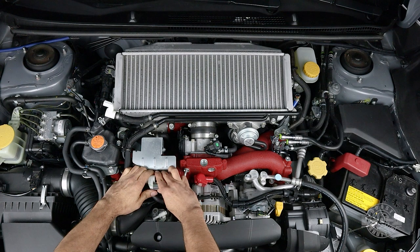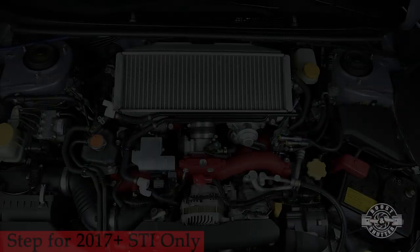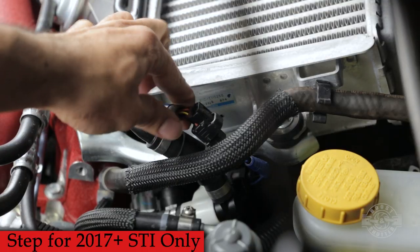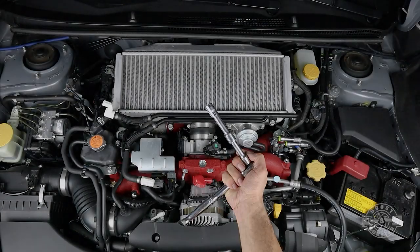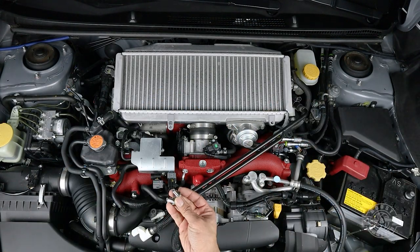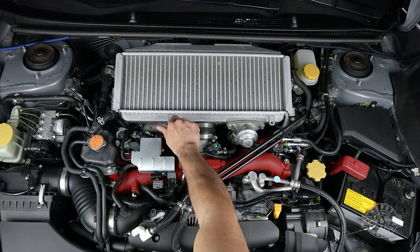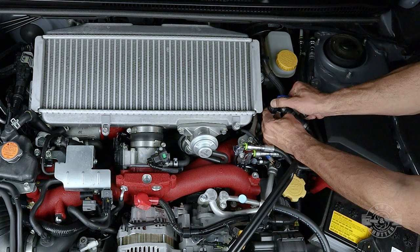While we're on the passenger side, we're also going to unplug the sensor near the front of the engine. Then move to the driver side and unplug that second electrical connector and set it aside for now. Grab a 12mm socket and ratchet wrench and remove the two bolts holding the hard breather lines in place. Put the bolts back in their place so you can easily keep track of them.